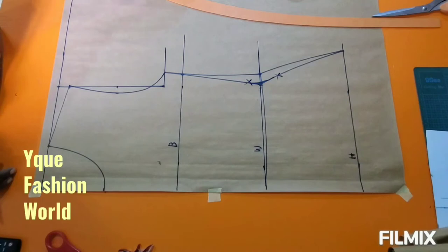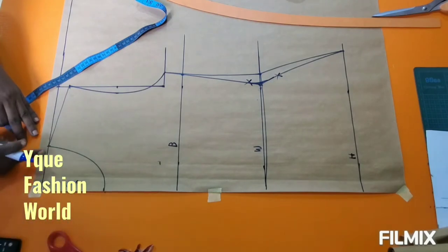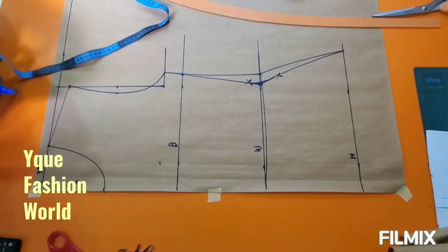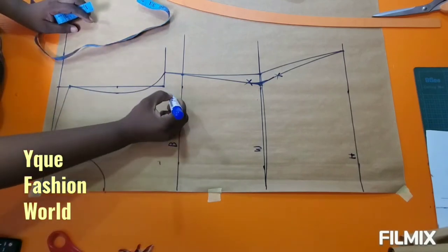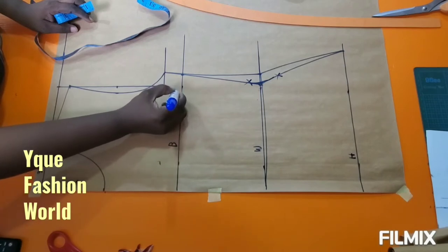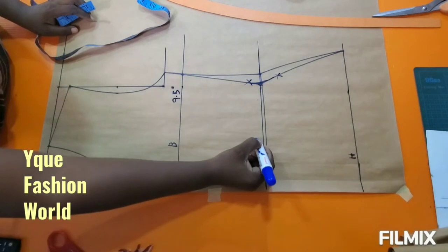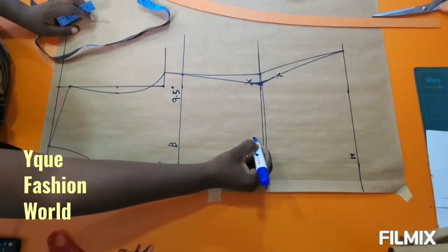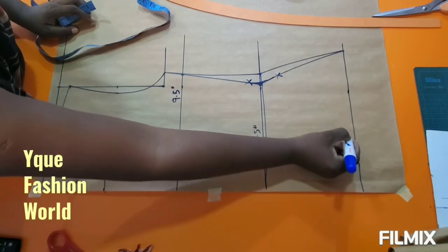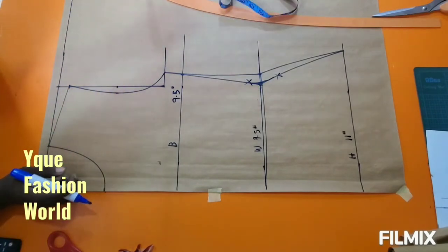The markings for the front are done, so cut it out like that. If you don't want a fitted waist, add one inch and connect it back; if you want a fitted waist, go with that first measurement. I'm writing out my measurements on the lines — this is our front pattern. If you are still watching with me, kindly subscribe to our channel, like this video, share, and give a thumbs up.